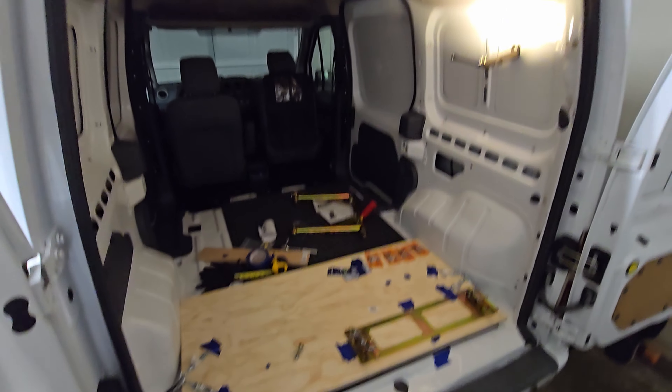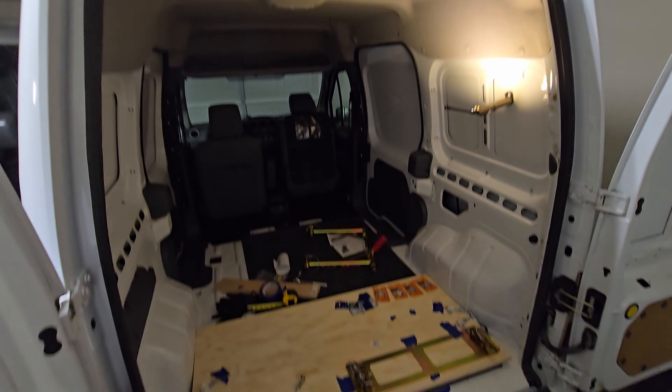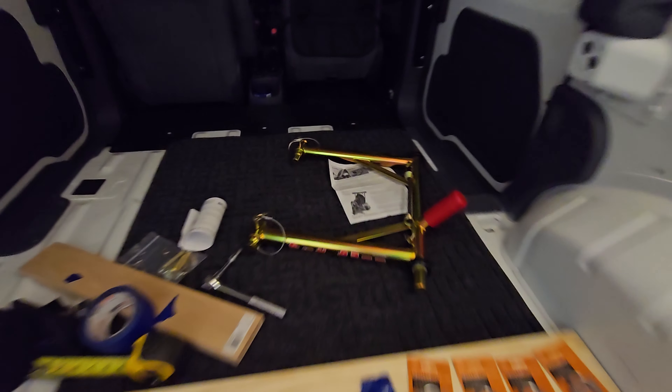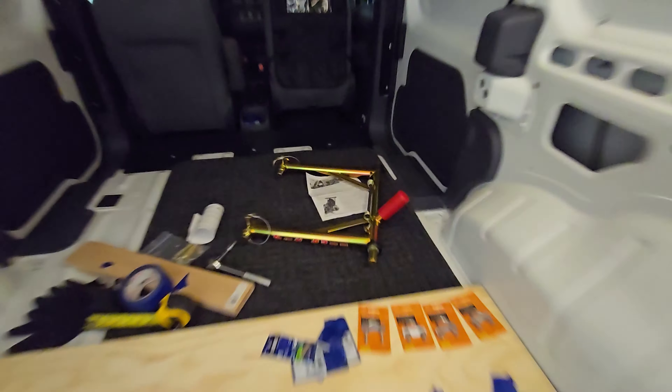What's going on YouTube? Welcome back to another video. So just a quick update on the van — I made some progress. As you can see, I have my Pitbull TRS system here now.